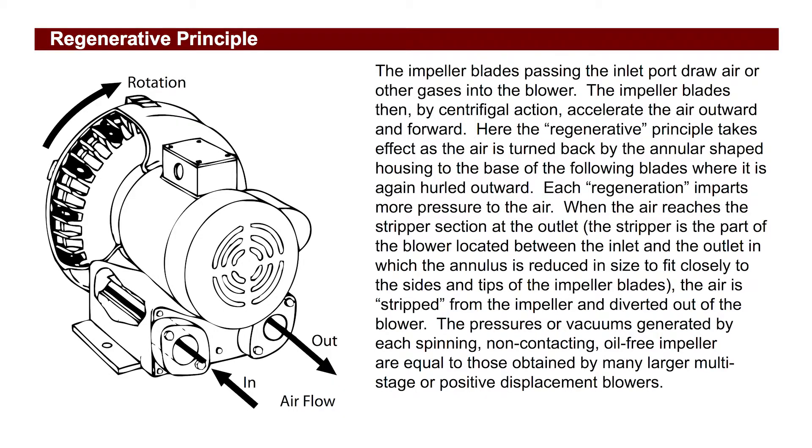A regenerative blower draws air in and by centrifugal action accelerates the air outward and forward. This regenerative action combined with its running motor does have one necessary side effect: noise.